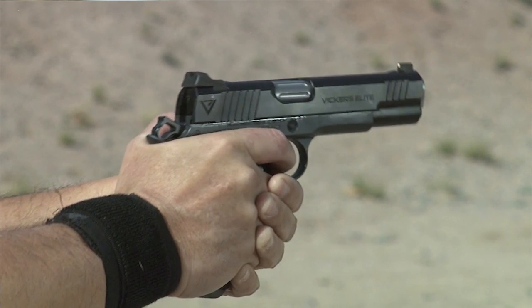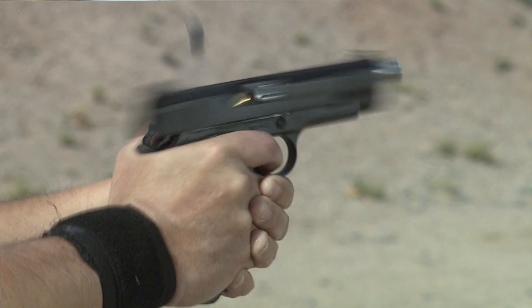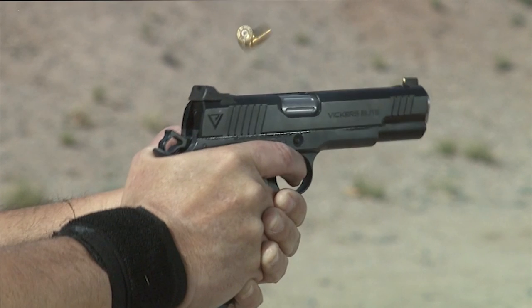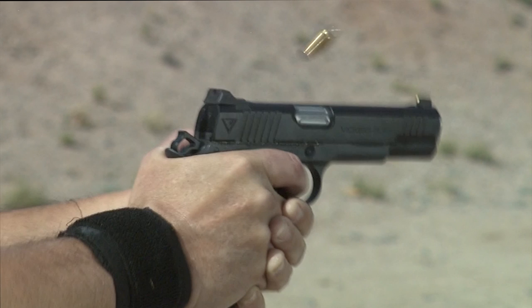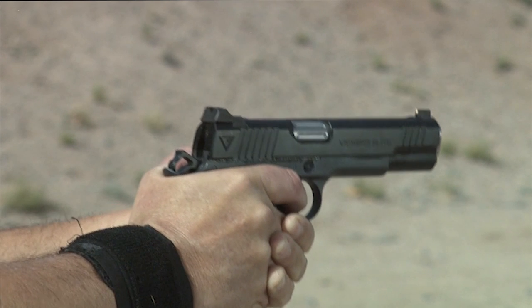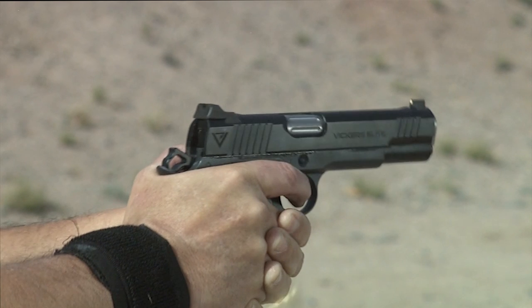Thanks for watching Gun Stock Reviews today. Be sure to subscribe and like so we can continue to do these videos for you. All in all, pretty consistent. We'd sure like to thank Federal Ammunition, Double Tap Ammunition, and Rainier Ballistics for supplying the test ammo for us today.